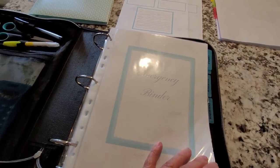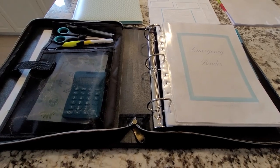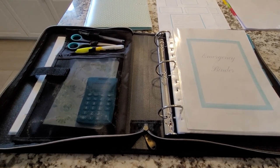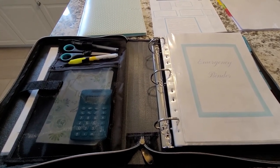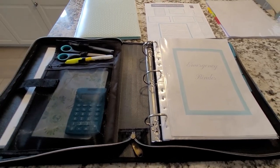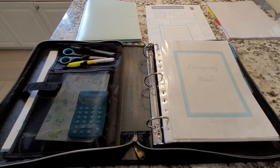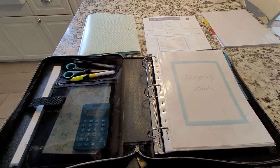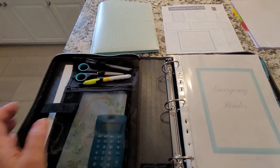One important thing to remember about these emergency binders: you do not want them to be obvious to someone if they were to break into your house. Put it somewhere not easily accessible to a thief — maybe hide it in a closet or a drawer — but somewhere you know where it is so you can just grab it when you need to go. I've also heard some people suggest putting it in a regular binder but labeling it something totally different so nobody would know what it is.